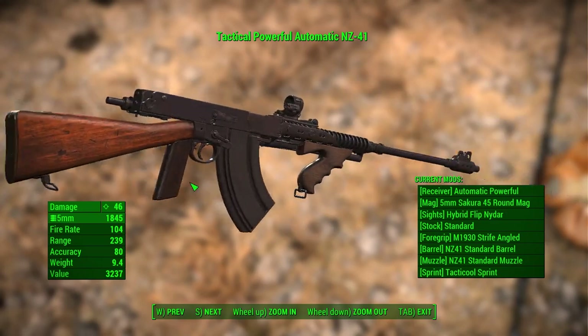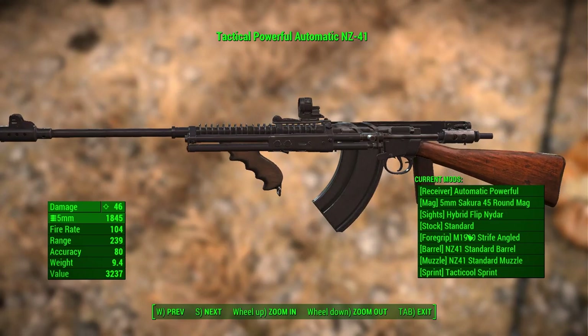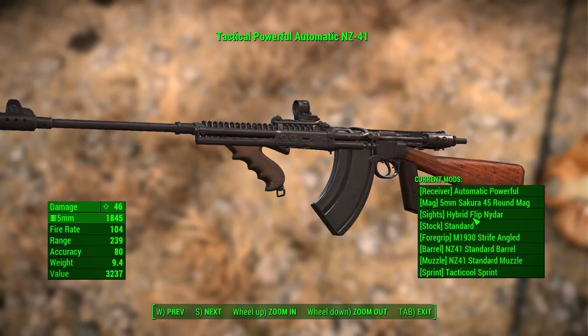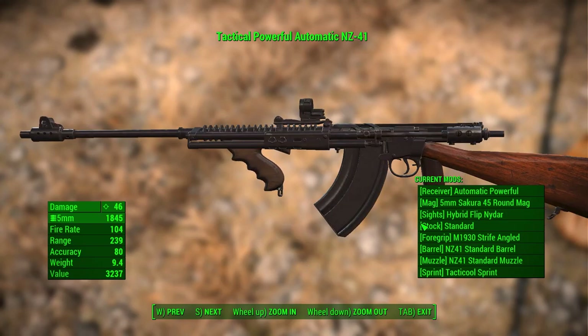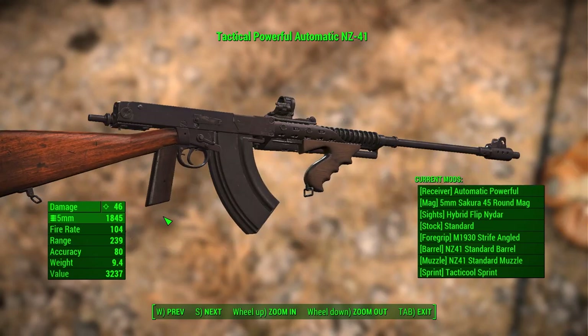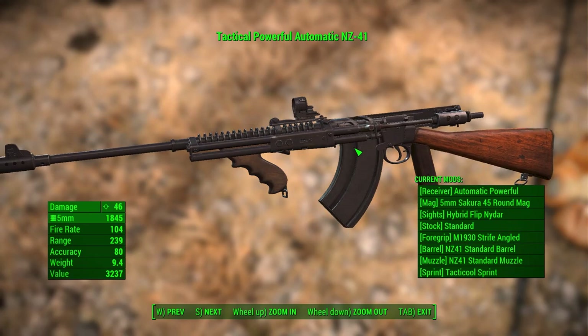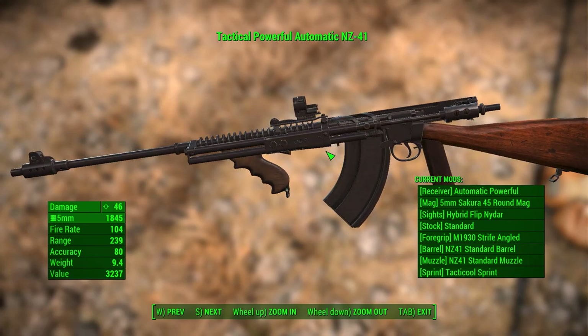Hey everybody, this is the NZ-41, also known as the Charlton. It sort of reminds me of the BAR, the Browning Automatic Rifle. And like the BAR, it can go full auto. Looks pretty cool and it's got a bunch of mods. Let's check it out.